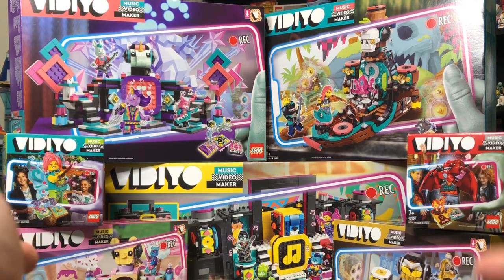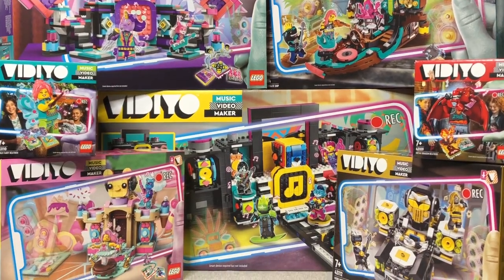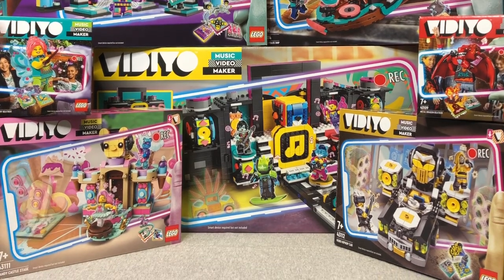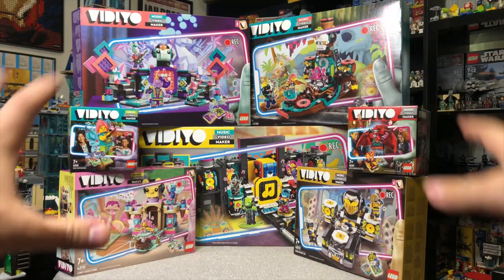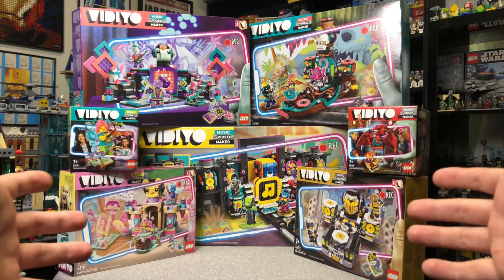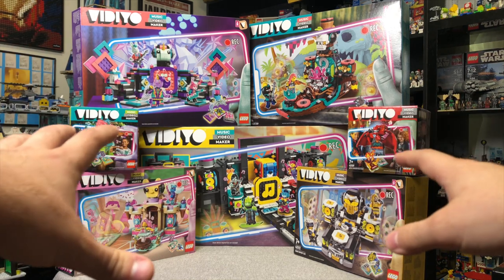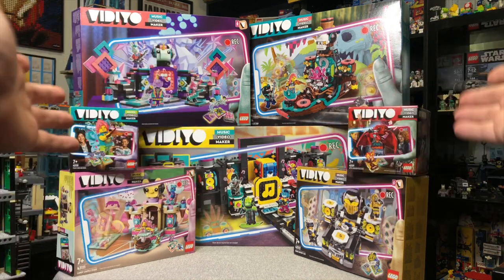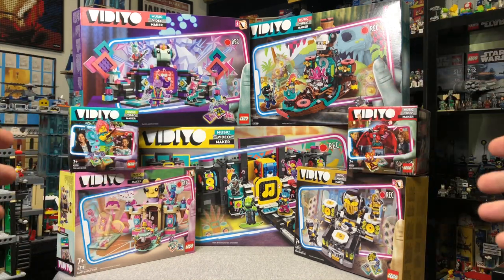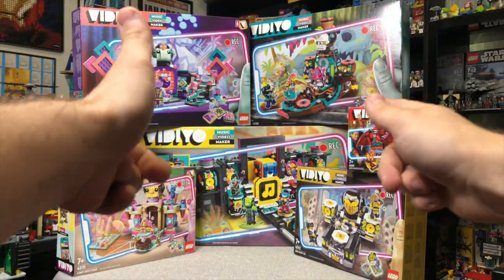LEGO actually sent me all the Vidiyo stuff earlier this year to do an unboxing review on, and I kind of broke down the app. You guys will know from that video that I'm not huge on the Vidiyo app itself. I think the sets are very cool, the figures are very cool, but integrating the two - I'm a 25-year-old guy, I'm just not really interested in using an app to make LEGO music videos. But I get that some people are into that, so if you want to see what the video aspect looks like, as in the app, go check out my other video on my channel. But today we're just going to be taking a look at the sets.